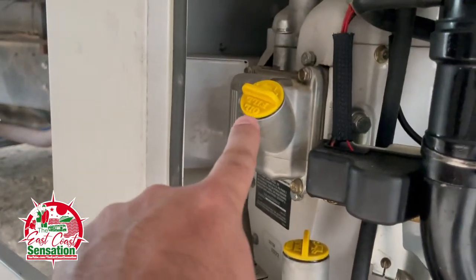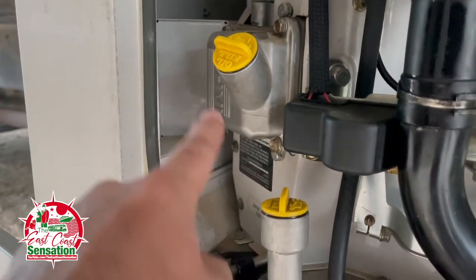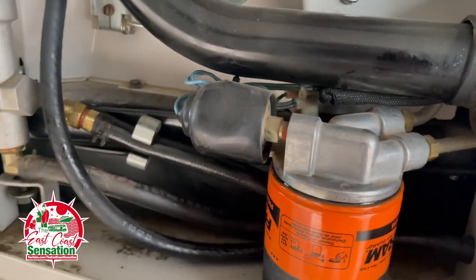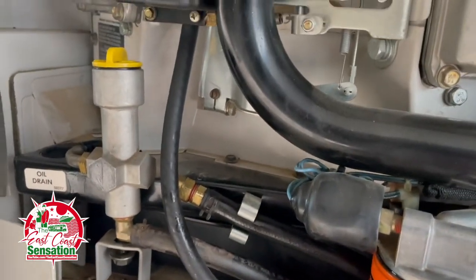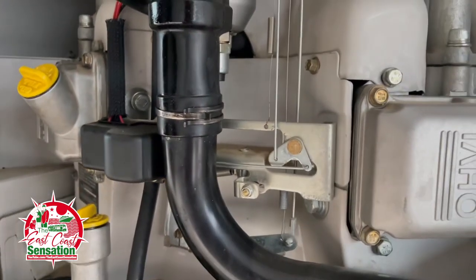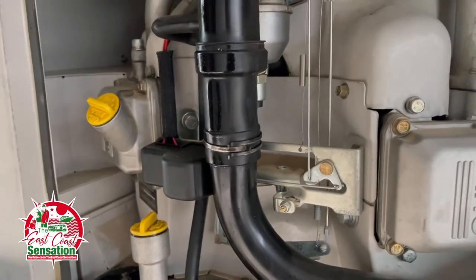There's a wire that comes out and I put it into the pan and drained it that way. I filled it using the dipstick area and added a little oil inside so when I start it, it's not a dry start, which is good. That was my first ever oil change — definitely not my last.